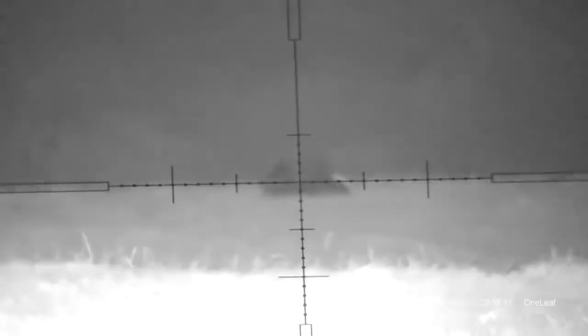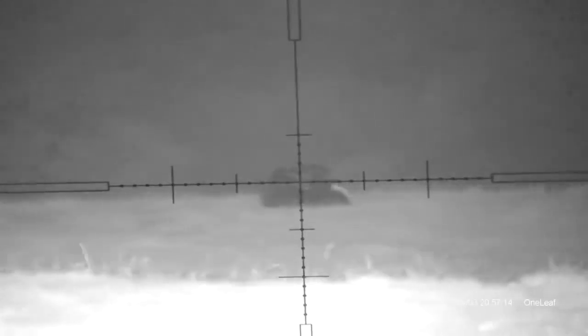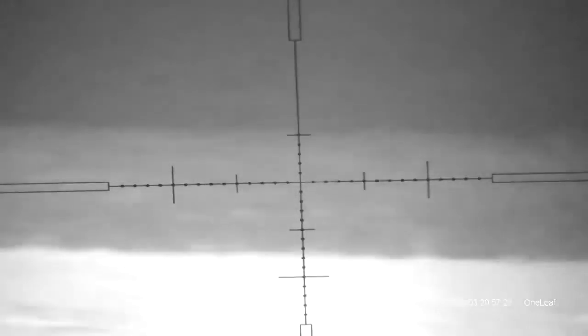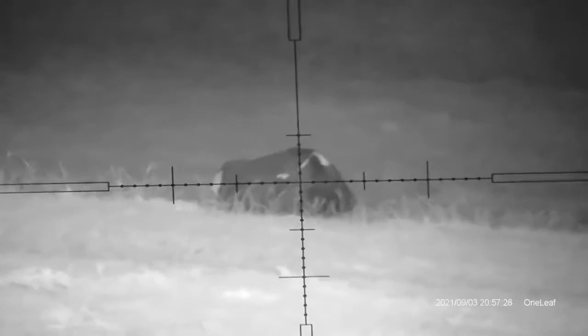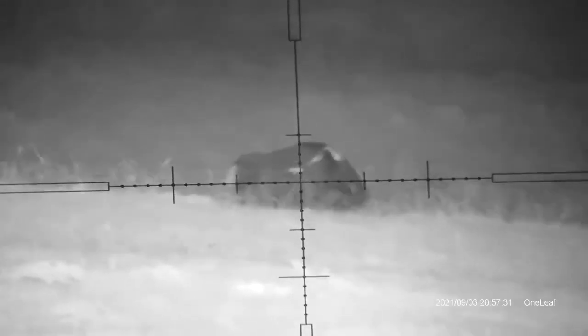It is actually picking that stuff up quite well — that's actually quite impressive. What I'm looking at now is a cow sat in a field at least 300 yards away. That's not too bad out of this little tiny IR torch — pretty good indeed. I'm looking down the field and I can see a cow out there, and I know this field pretty well — that's another 200 yards easily.